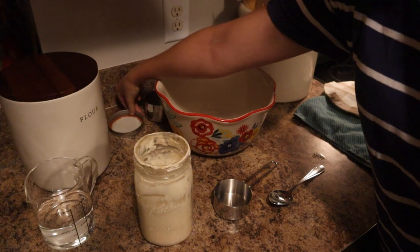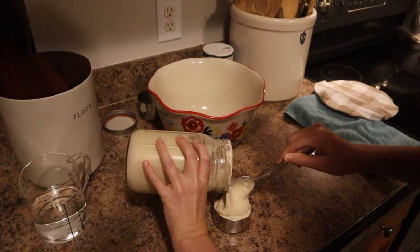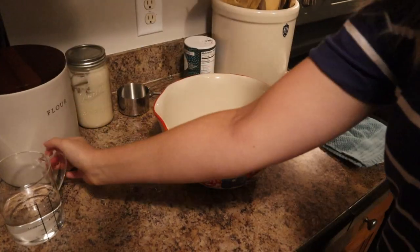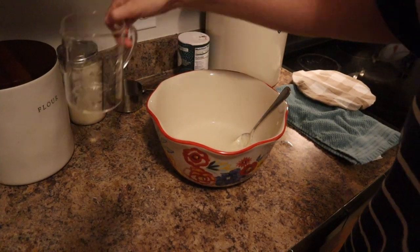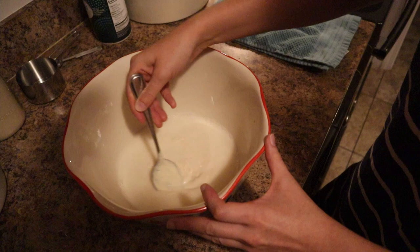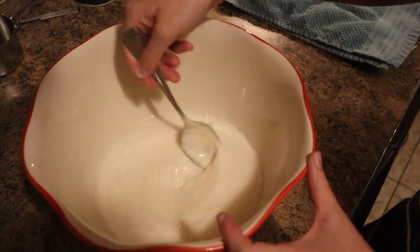I've got my active starter here — I fed it this morning and it's doubled in size, so I know it's ready to be used for bread. I'm going to get a half cup of that, then pour in one and a quarter cup of filtered water. It'll help if your water is lukewarm, but never pour in hot water because that could prevent the sourdough starter from rising the dough. We're just going to stir this until it's all combined — no longer separated into starter and water.